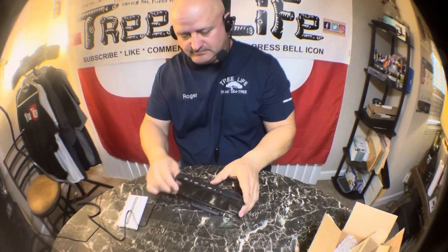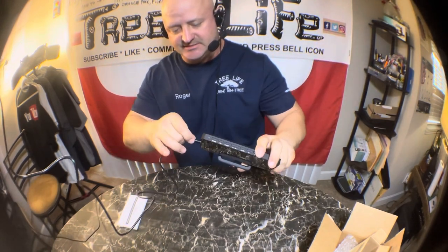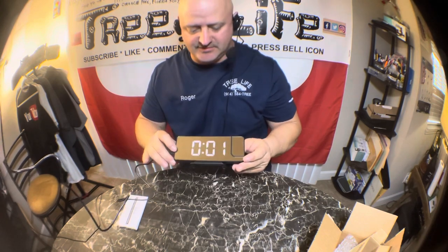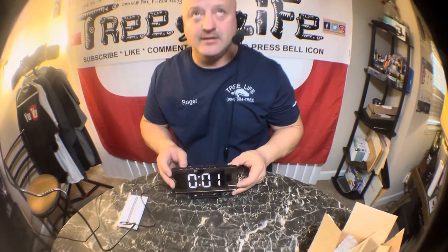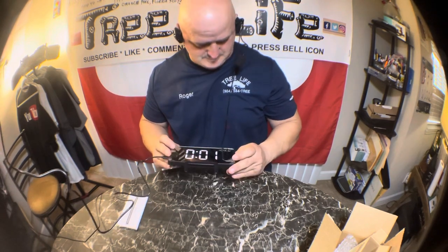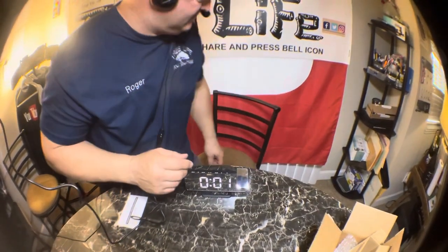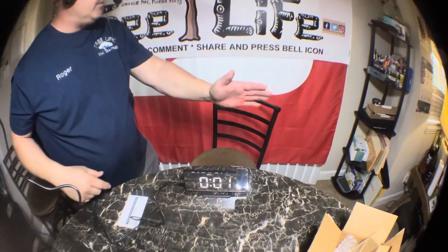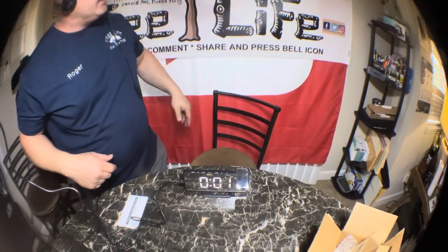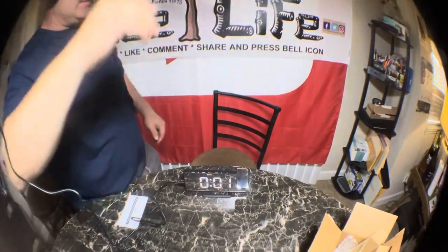Let's see if we can show you how this thing works. It has a USB out and a USB-C in — there you go, isn't that cool? I guess the lights have to be turned off or something for you to see it. Let me turn the light off — maybe you can see it better. It's very light. Wow, that thing is super, super dim.